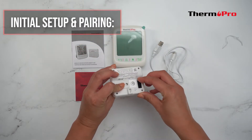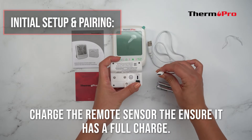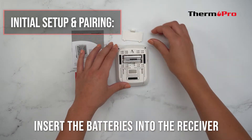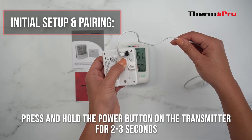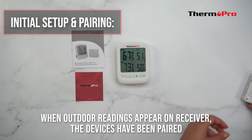Let's go over the initial setup and pairing. First, charge your remote sensor to ensure it has a full battery. After it's finished charging, insert the batteries into the base station, then press and hold the power button on the transmitter for two to three seconds. When the outdoor readings appear on the receiver, the devices have been paired successfully.